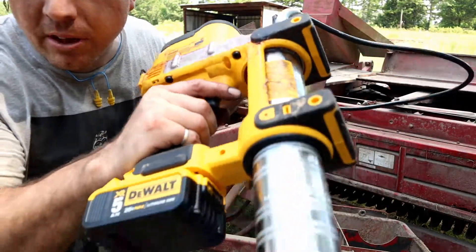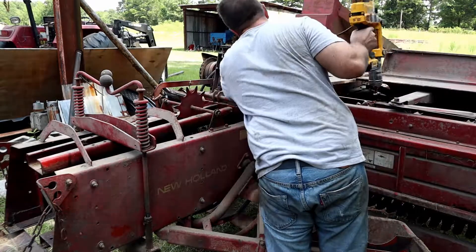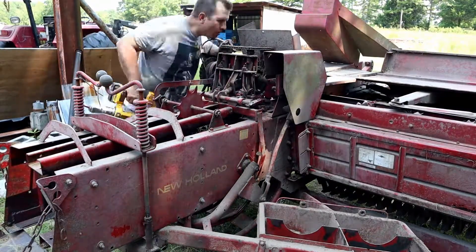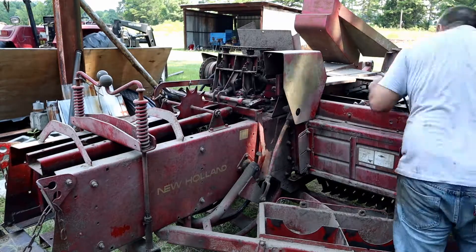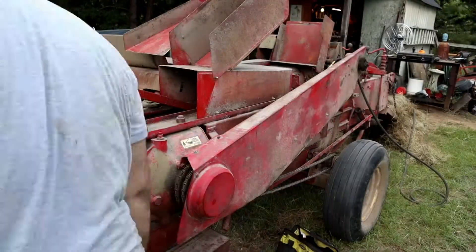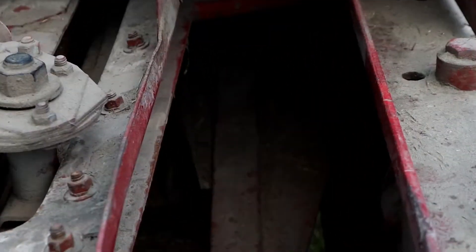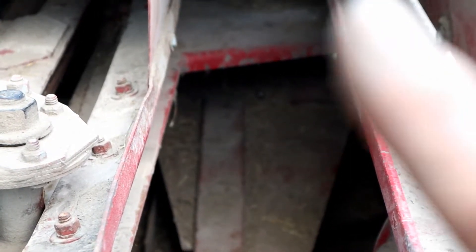Now we're on to the greasing extravaganza. There's a nice big grease zerk here. Here we are looking into the ram — one of your most important grease zerks is right there.